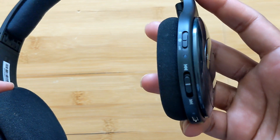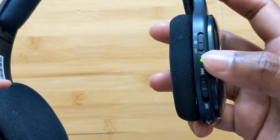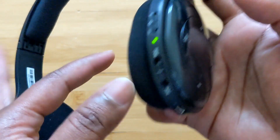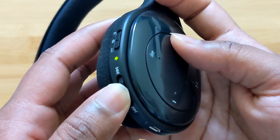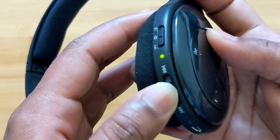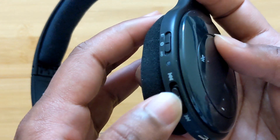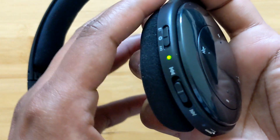First, switch off the device, then switch the button back to Bluetooth. The green LED button should start blinking. Then move the track button towards the top and press the volume up at the same time. Press both these buttons together for three seconds and you should see the LED blinking fast — that's when you know the device is in pairing mode.